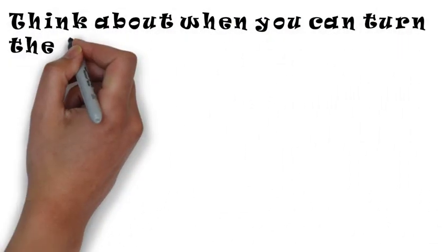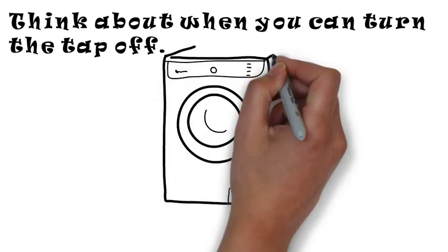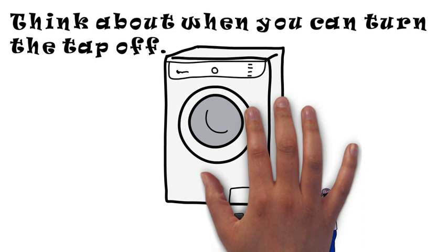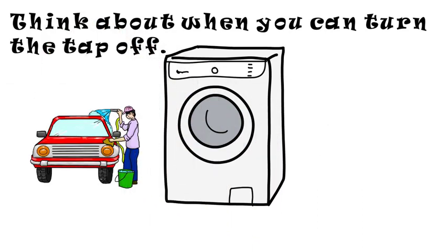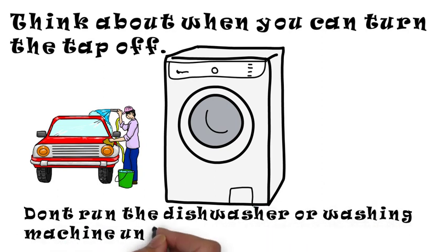Think about when you can turn the tap off. Don't run the dishwasher or washing machine until it's full.